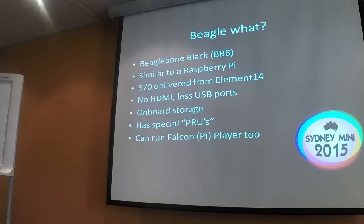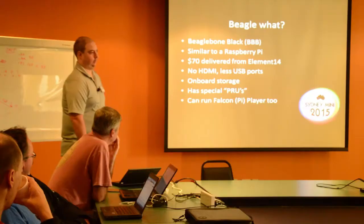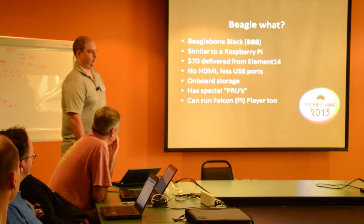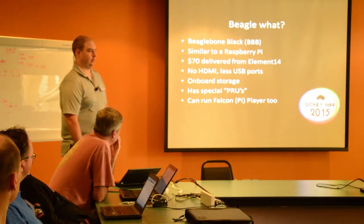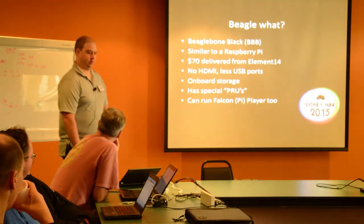So what's a BeagleBone? I'm talking about the BeagleBone Black in particular, which is one of a few different BeagleBones. Similar to a Raspberry Pi, it's $70 Australian delivered from LN14 in Sydney. The main differences I'm aware of: there's no HDMI output on the BeagleBone, it has fewer USB ports, but it does have on-board storage — 4GB of flash on the board. And it has special PRUs, which I'll talk about in a minute. Shortly it will be able to run with Falcon Pi Player.